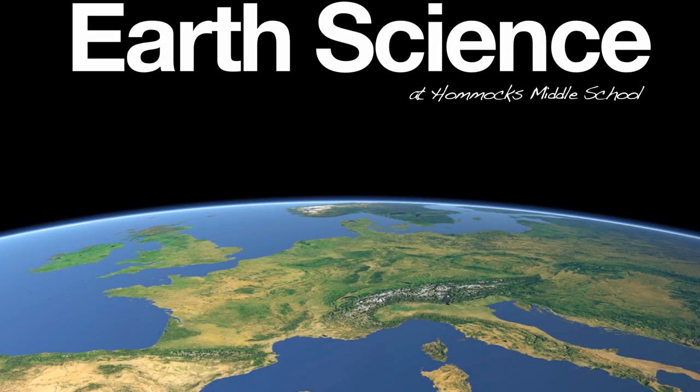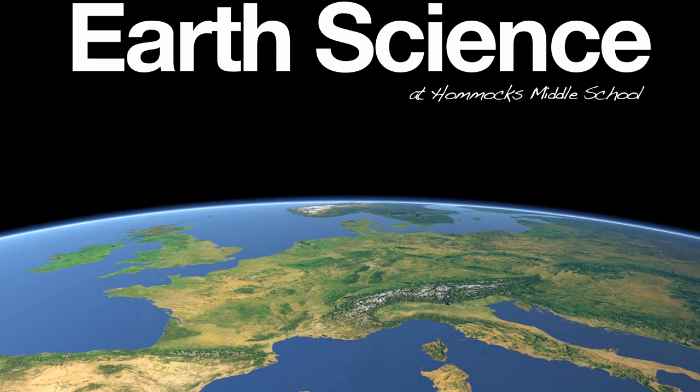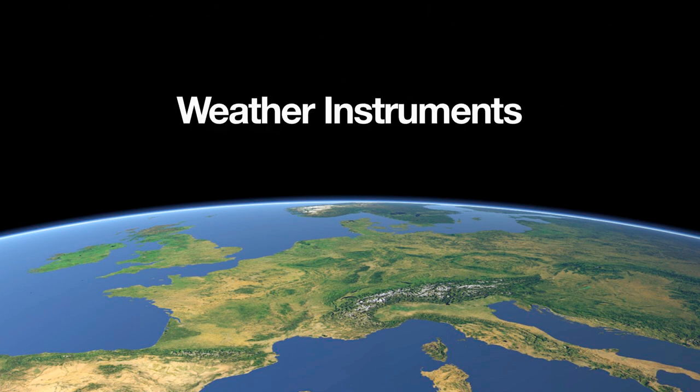Hi, everyone. Welcome to the Earth Science Regents Review podcast series, created by Homics Middle School Earth Science Department. Today we're going to focus our attention on weather instruments. This is going to be a pretty quick podcast, but the instruments we're going to mention today tend to pop up on Regents exams on a pretty frequent basis, and these instruments are also going to help meteorologists make a weather forecast that much more accurate.